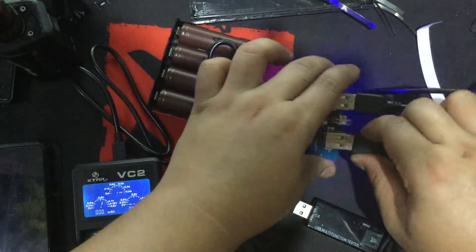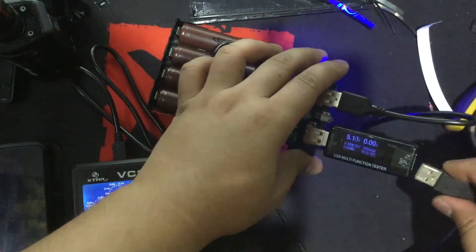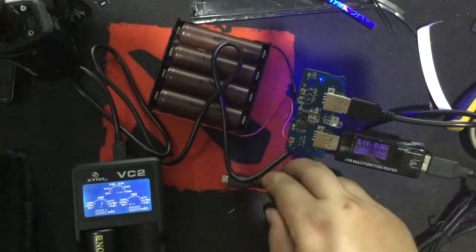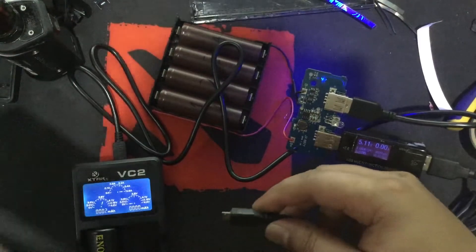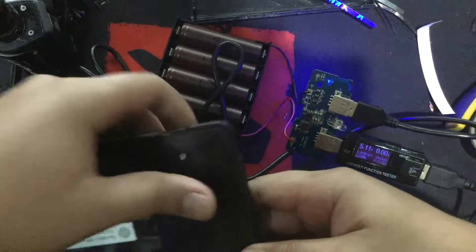Hello YouTube and welcome to Heathen Hacks! Today we're going to make our own power bank using the JX887Y charging module. It has dual female USB Type-A for output and a single female micro USB Type-B for input, with a flashlight function and a battery level indicator.